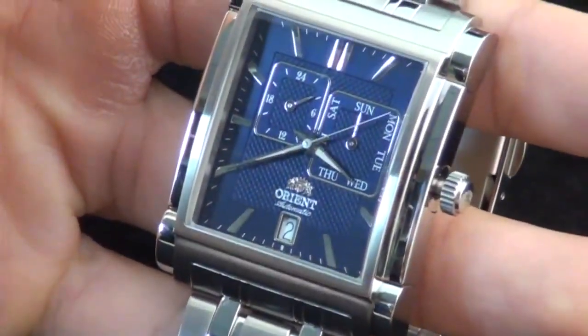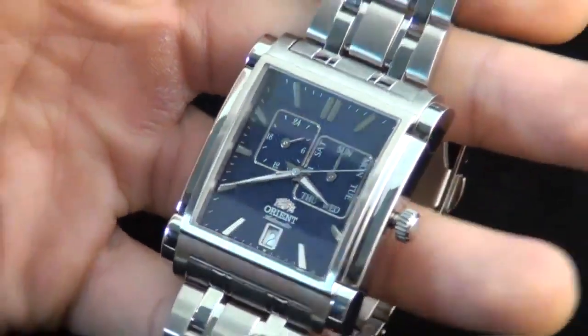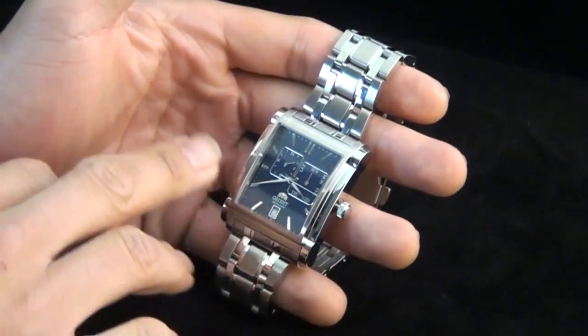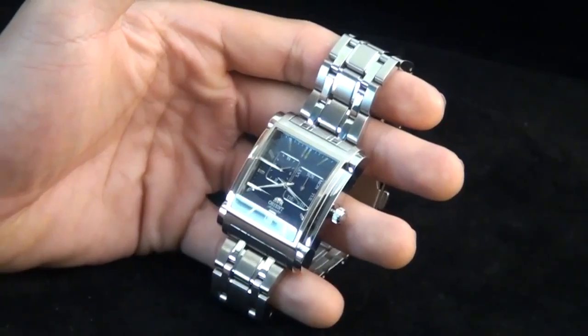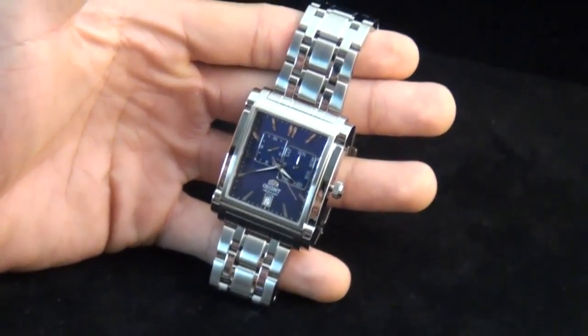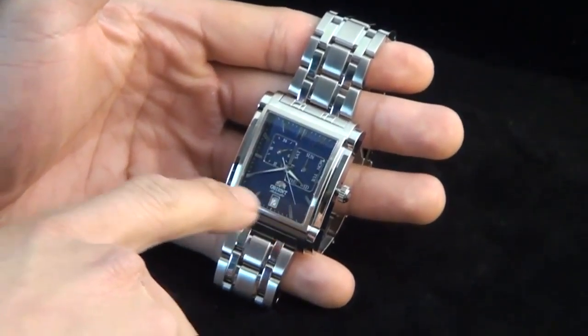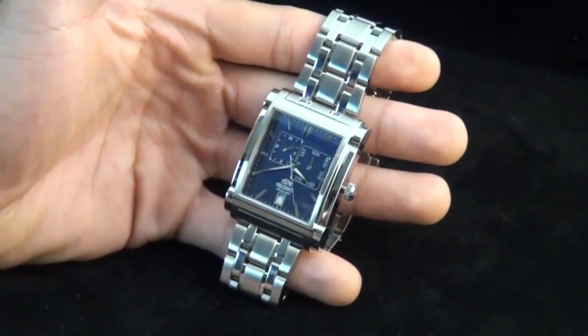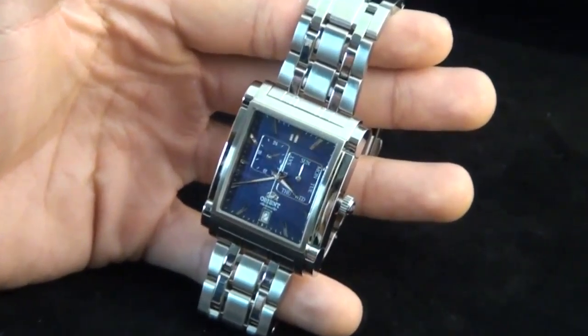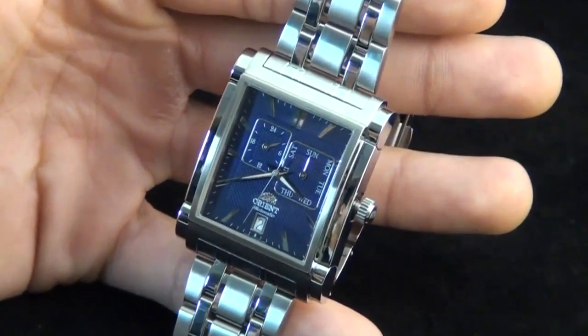As you can tell from the design, it's extremely classy — using nice bar indexes with a double bar on the 12 for a very traditional look. And in the inner square you can see it has a nice little texture on it. Alright folks, this is the CETAC002D — hope to see you wearing it soon.